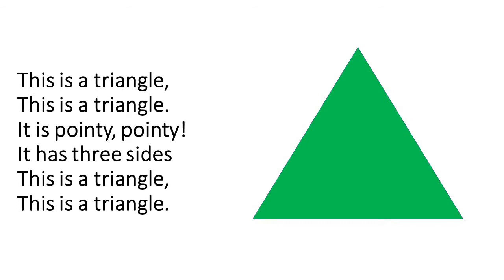This is a triangle, this is a triangle. It is pointy pointy. It has three sides. This is a triangle, this is a triangle.